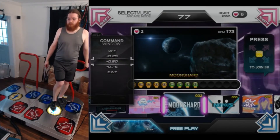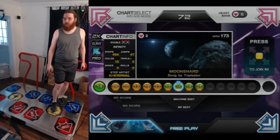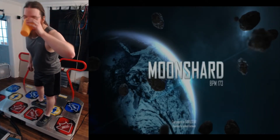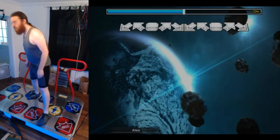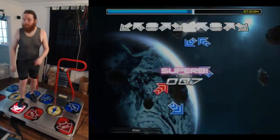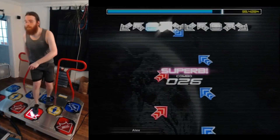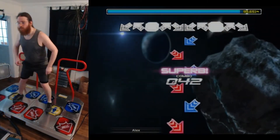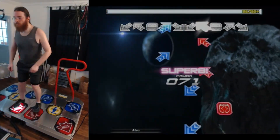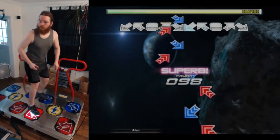I can set my scroll speed much more precisely than before — I can go by quarters of a multiplier, so I can get pretty much exactly what I want to scroll at. In double mode, I got the sense that the pads were behaving better than before. Obviously nothing changed with them when I upgraded the software, but it just had a better feel in some intangible way.